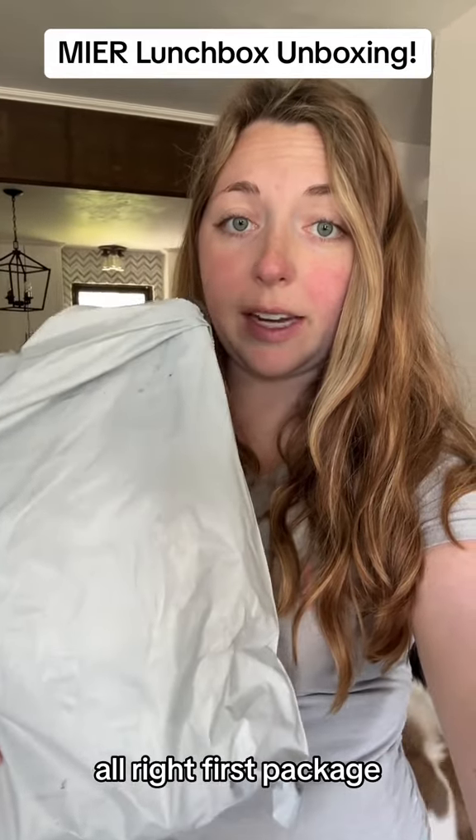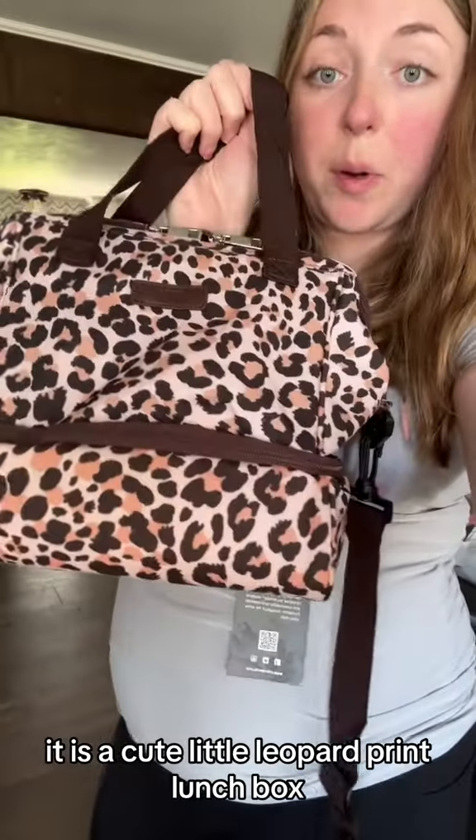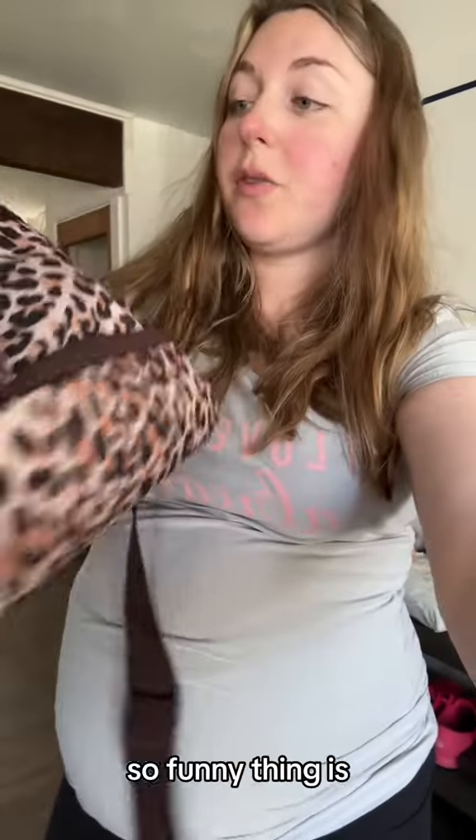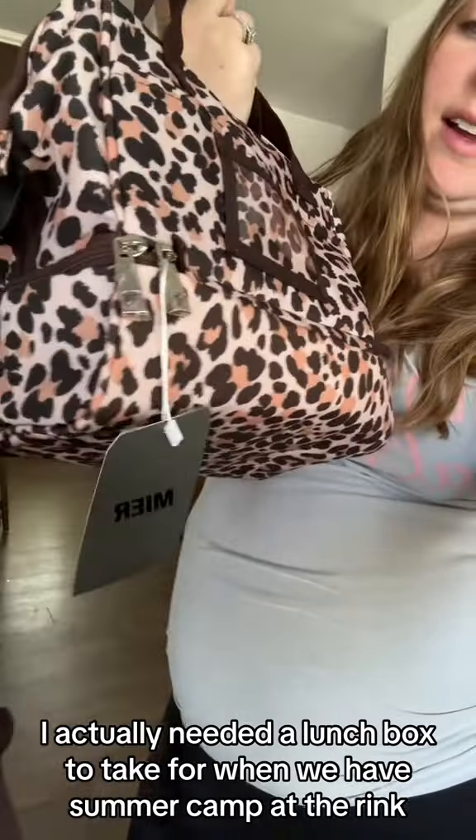First package opening — it's a cute little leopard print lunch box. Funny thing is, I actually needed a lunch box to take for when we have summer camp at the rink.